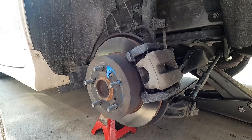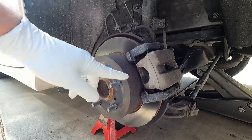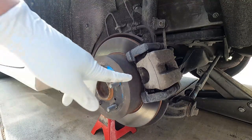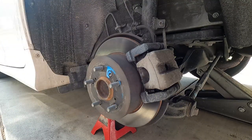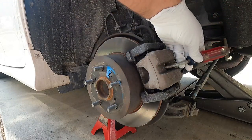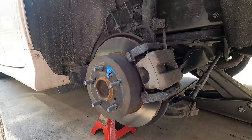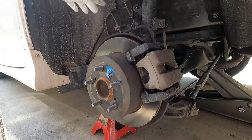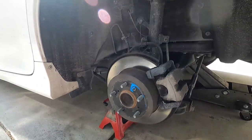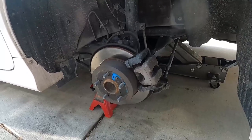Hey, what's up YouTube, it's the Fix It Man with another quick video. I'm going to show you how to change your rear brake pads on a 2014 Toyota Camry. In this case we're just changing the pads, not the rotors. The first thing I like to do is grab a screwdriver or a pry bar and put it in through here to pry the caliper piston back inside the caliper. That will push the brake fluid backwards through the line up into the master cylinder. Let's pop the hood and check that master cylinder to make sure we have enough room and won't make a mess.